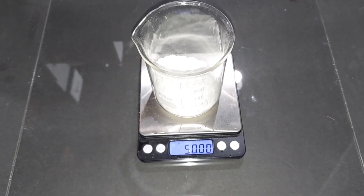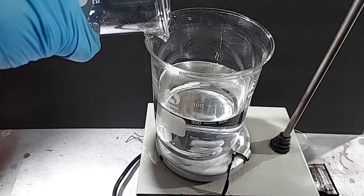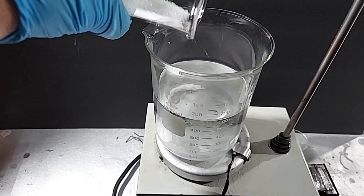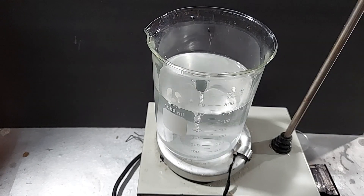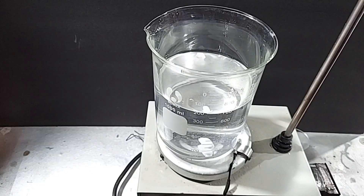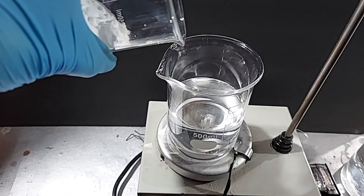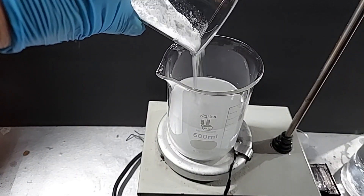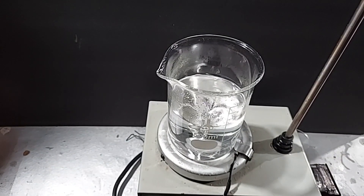So without further ado, let's make our magnesium carbonate. We have 150 grams of magnesium sulfate heptahydrate pre-weighed and 50 grams of sodium carbonate pre-weighed. I have 600 mL of distilled water — turning on the magnetic stirrer and adding the 150 grams of magnesium sulfate. The magnesium sulfate is completely dissolved. Next is the sodium carbonate: I have 300 mL of distilled water, turning on the magnetic stirrer and adding the 50 grams of sodium carbonate. The sodium carbonate is now dissolved.